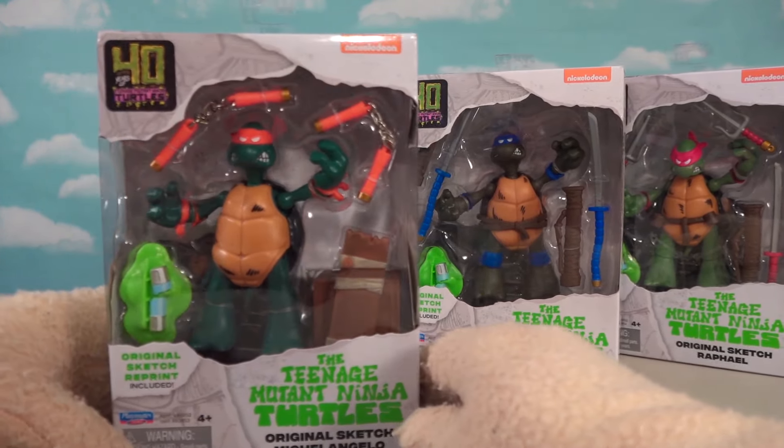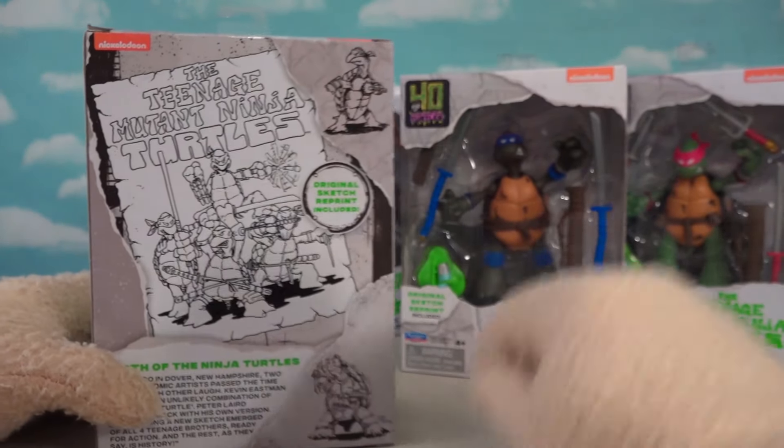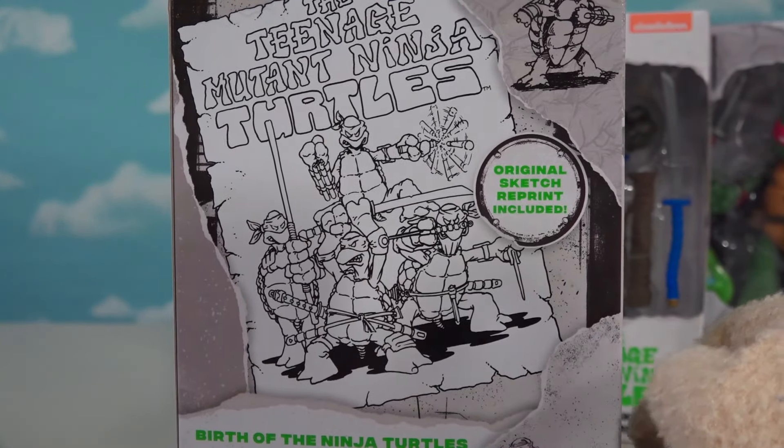Check it out, it's been 40 years already. Boy, that is crazy — look at that 40. And yeah, it looks like we've got all the sketches on the back. That's how they looked during their first sketch. Oh, that is so cool!